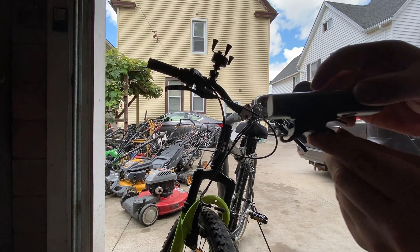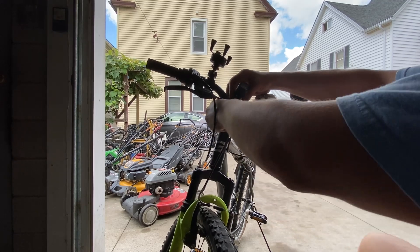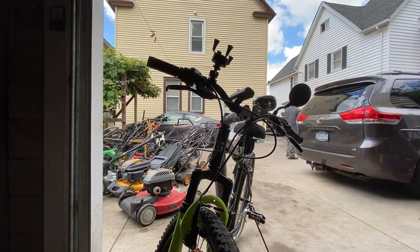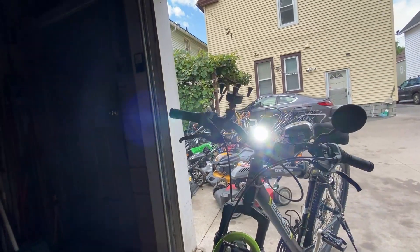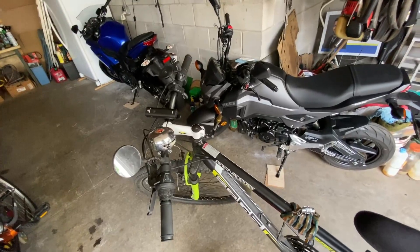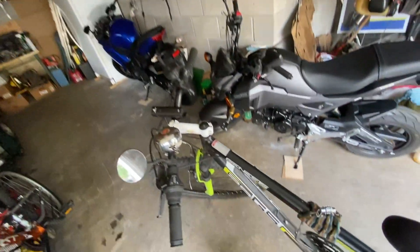I'm going to show you guys how easy it is to mount. I already got it clipped in there, so I'm just going to do this — and the thing is on there.